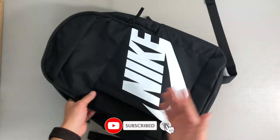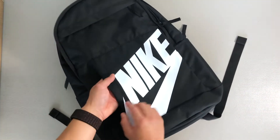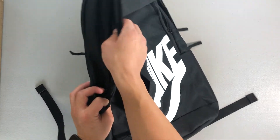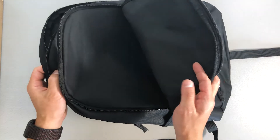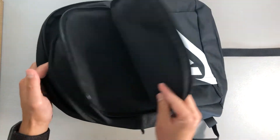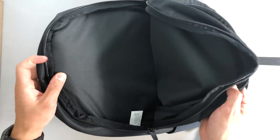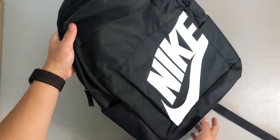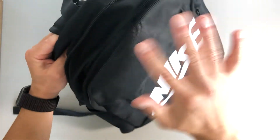It has all the space and separation you may need if you're taking it for travel with different pockets for different items. However, if you're mainly looking for a backpack to protect your laptop, this might not be the greatest option since it does not have a padded sleeve — it only has padding on the back.